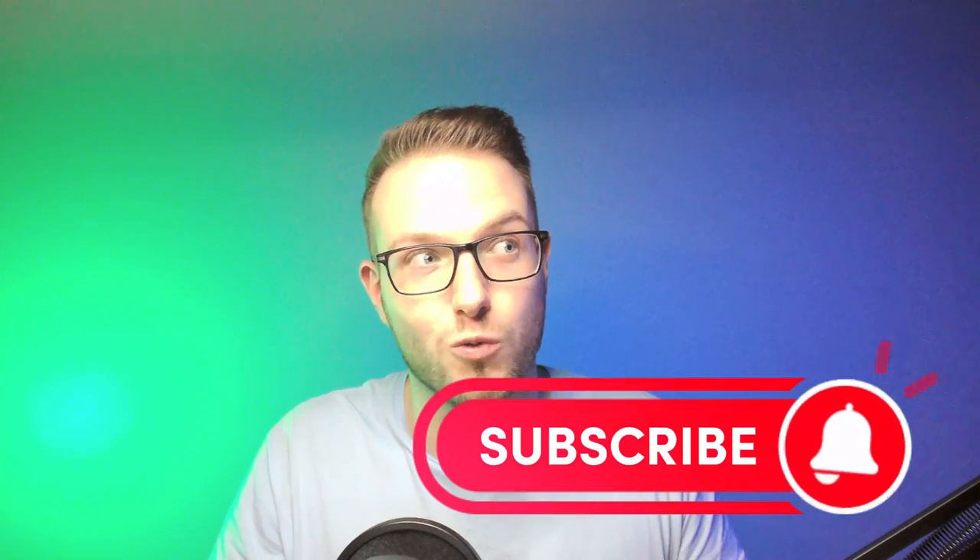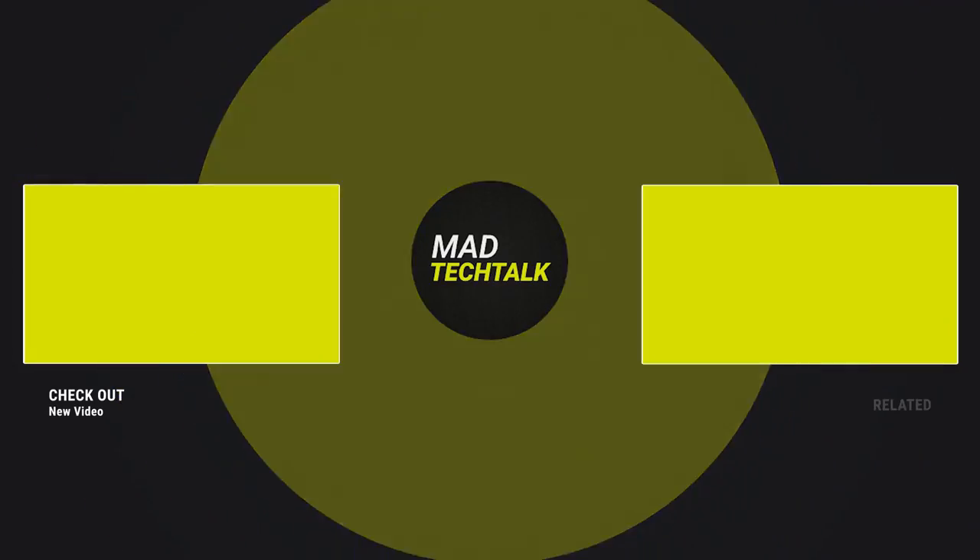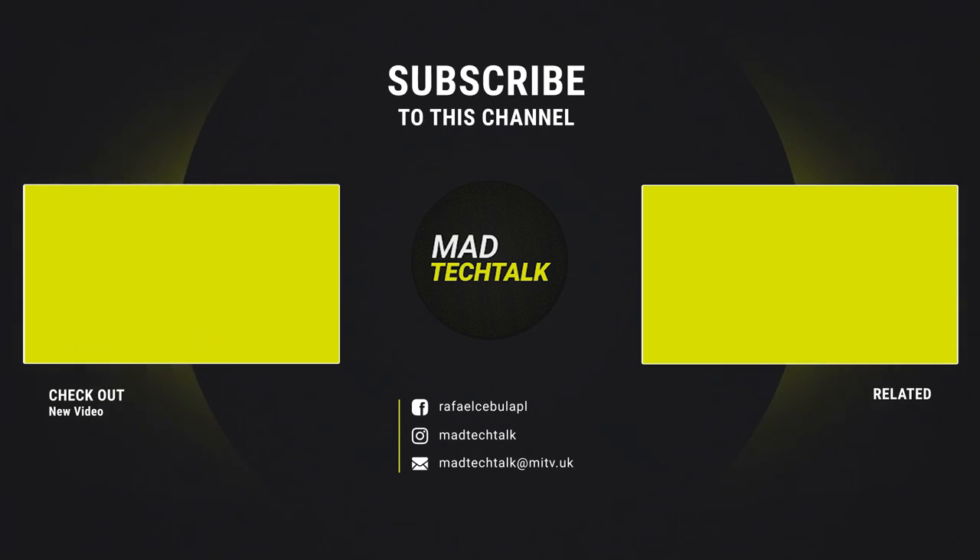This is it from me — Rafael Sibyla here from Mad Tech Talk. See you in the next video. Remember to like and subscribe if you want to see more of these. And if you have specific requests or something you'd like to see, just pop it in the comments. Thank you.